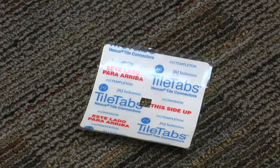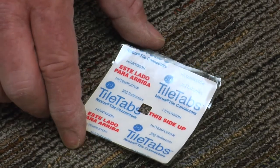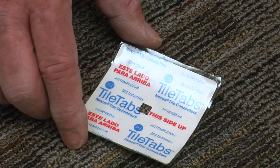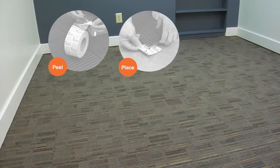J&J Industries tile tabs are formatted in a manageable size that allows the adjoining tiles to link together for a secure installation. Simply peel, place, and press.